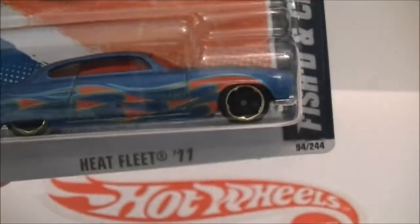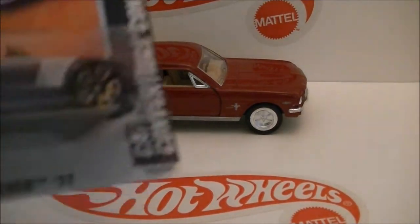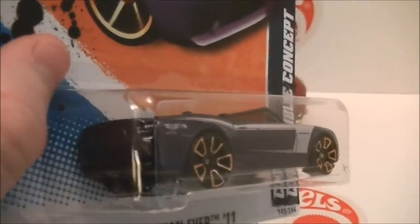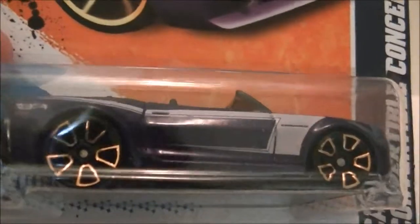Hopefully this is way better than the Vado HD, which I've been using for almost a little more than a month, but now I'm going to be using this. Here's the Camaro Convertible Concept with those new Faster Than Ever wheels, which I'm not crazy about — I don't like it. But yeah, that's that one.